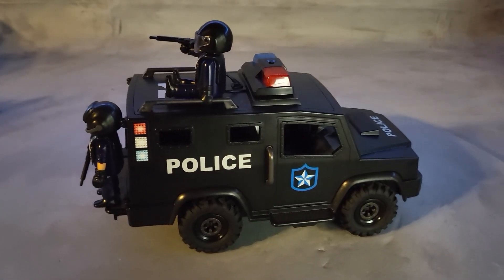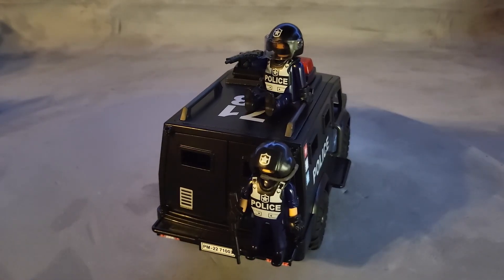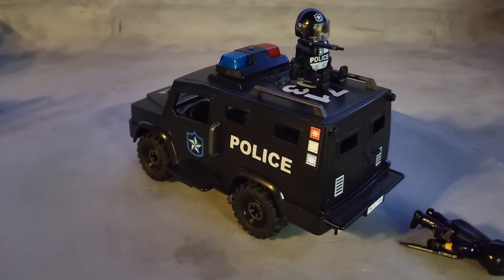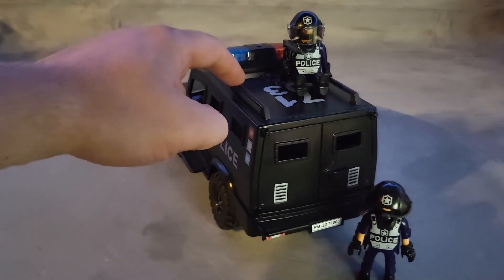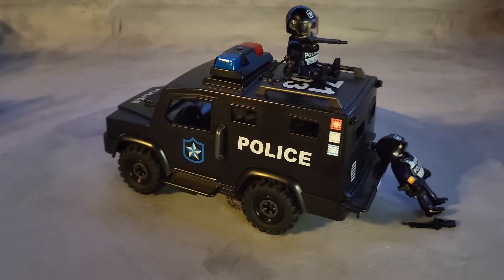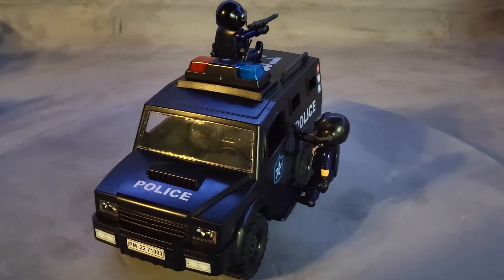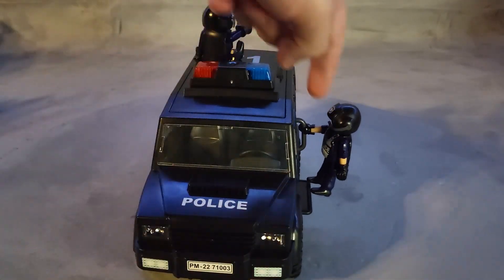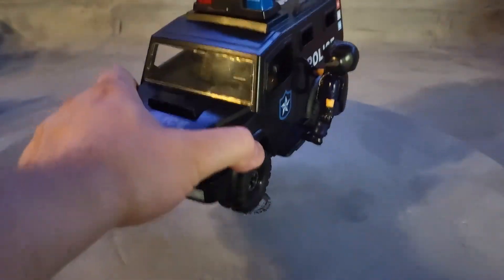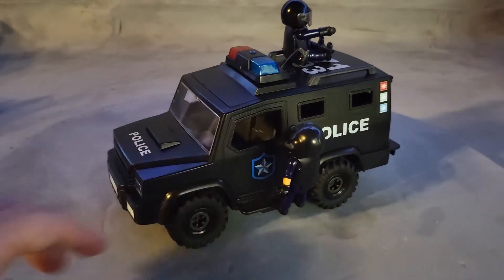There are several positions you can have your officers in — not just inside the cabin. One can stand on a little platform in the back, though be careful because there's nothing holding him if the truck moves. An officer on top can hold onto a small rail and stay on securely. You can also have two extra characters holding onto the side of the truck using a handle and platform — the characters stay on and don't fall, though their accessories might.